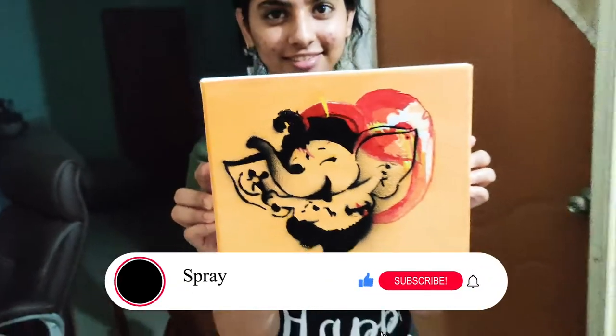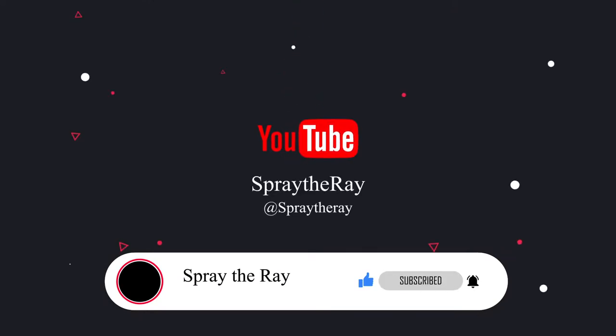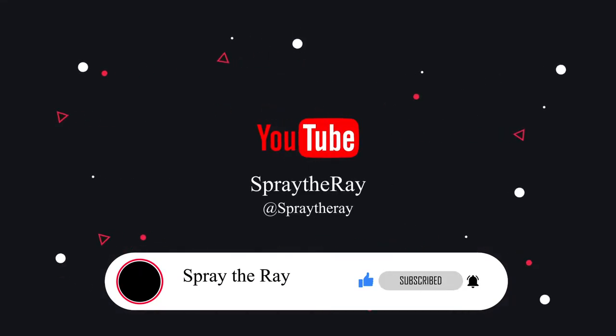I hope you all enjoyed the video. Please like, share and subscribe to Fray the Ray. Thank you for your love and support.